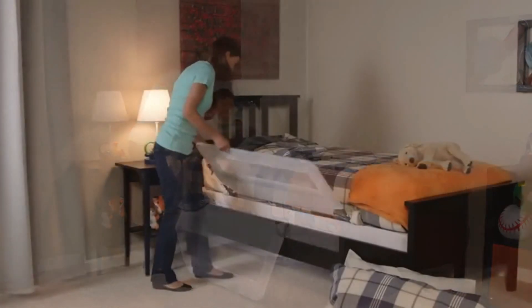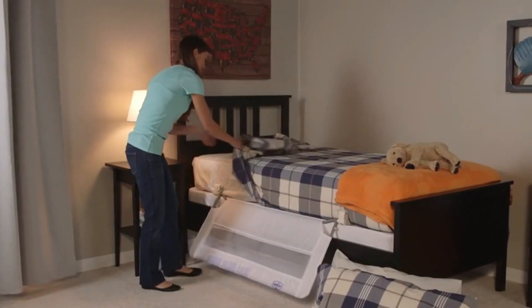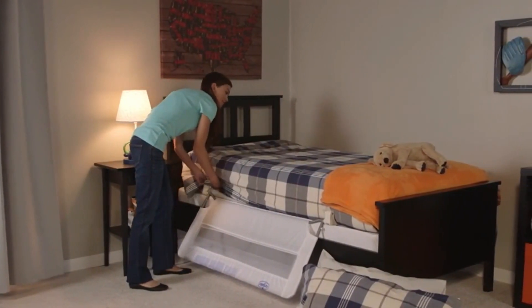No more struggling to make the bed. The Regalo Swingdown Bed Rail swings down and out of the way for easy bed making.